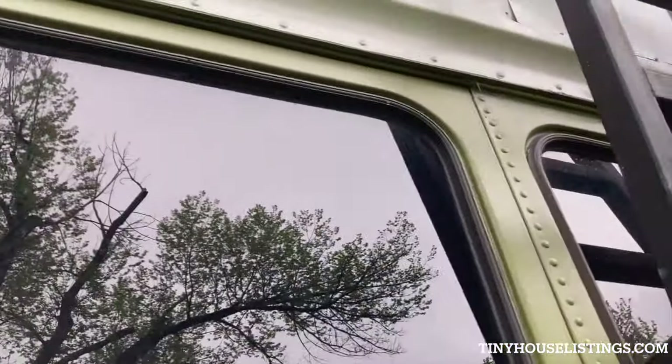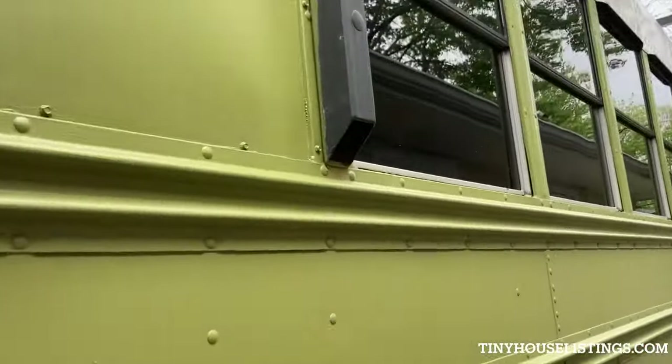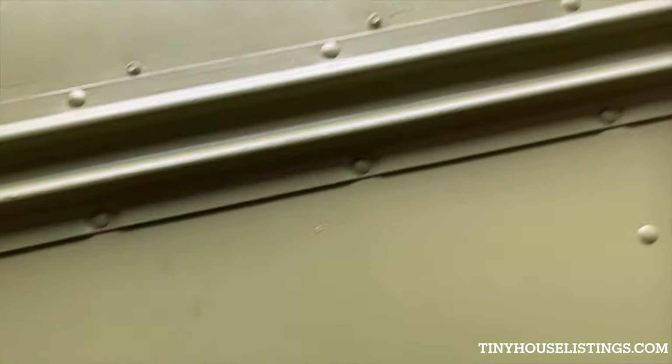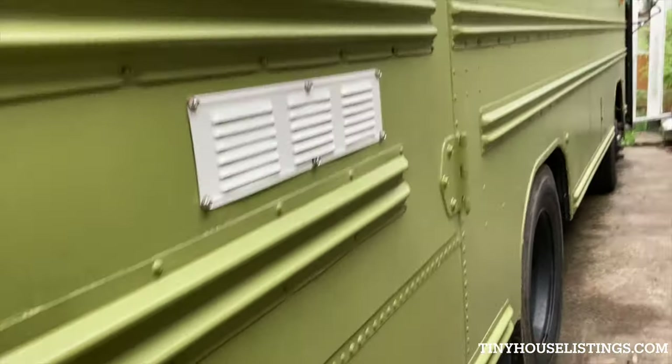Let me go inside and show what it looks like on the inside. But before I do, let me show the gray tanks. There are two gray tanks on this side where the shower is.